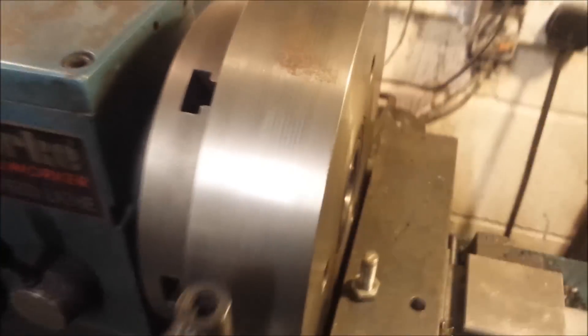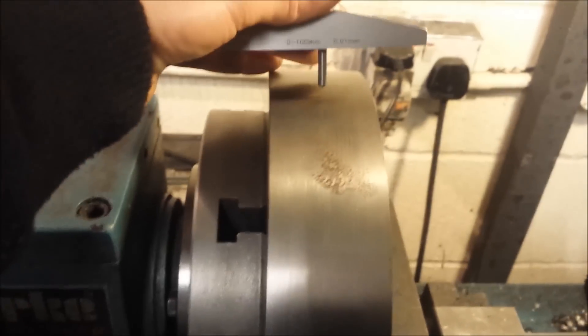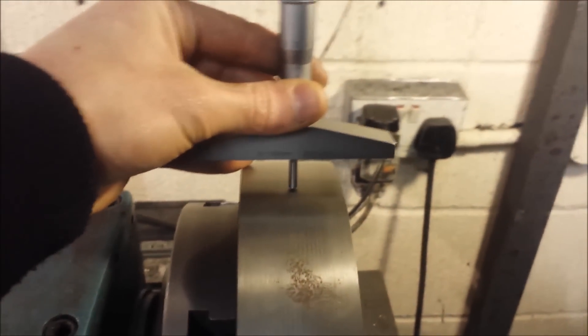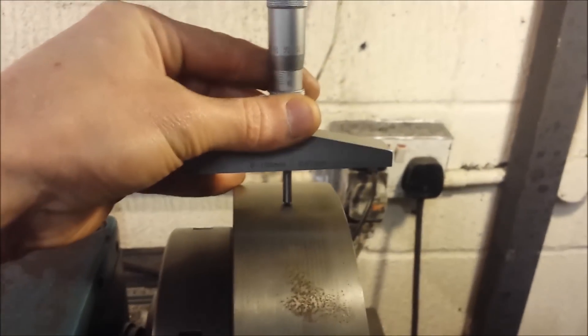As for the depth, I know I'm doing inch and a half with this. So, using a depth gauge here, I look for half of an inch and a half, which is three quarters of an inch. And as soon as I've done that, I know I'm there.